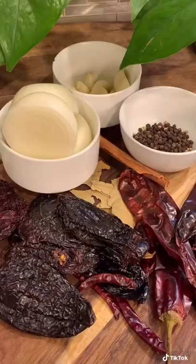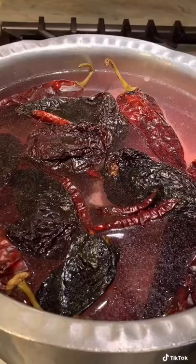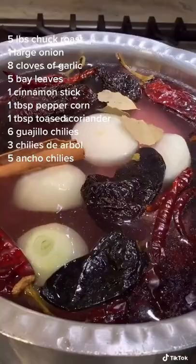You need about 6 chile guajillos, 3 chile de arbol, and about 5 ancho chiles. You want to add those to a big pot of water with 5 pounds of chuck roast, along with everything else I have listed on the screen.